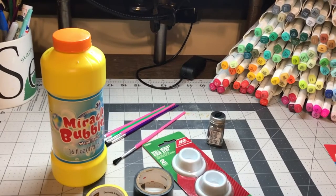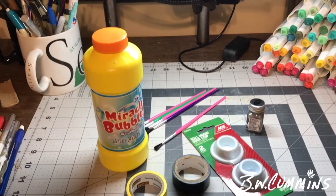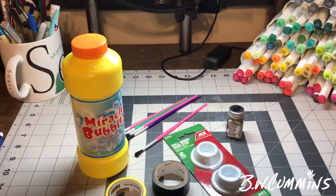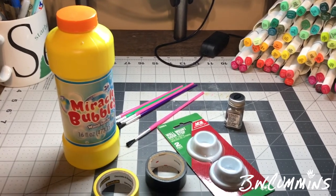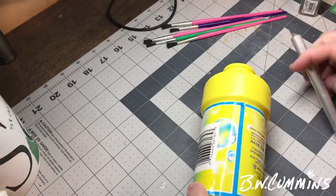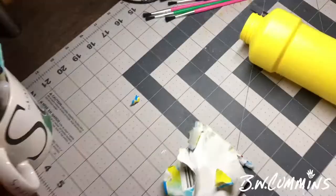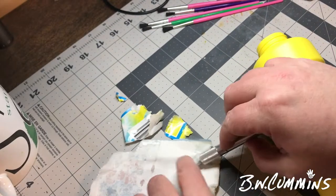Hey everybody, B.W. Cummins here with another drawing. I'm actually working on a little prop that's gonna accompany a sculpture that I plan to build this week. This is a down-and-dirty replica of a scream canister from Monsters Inc.